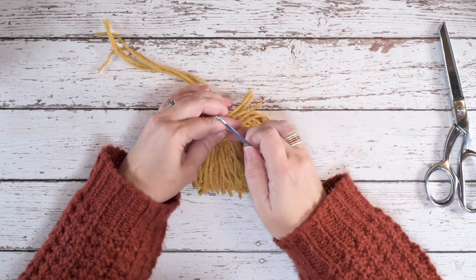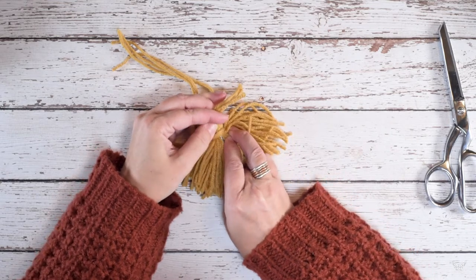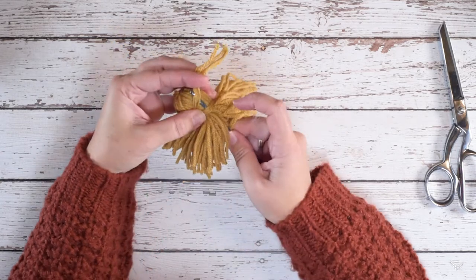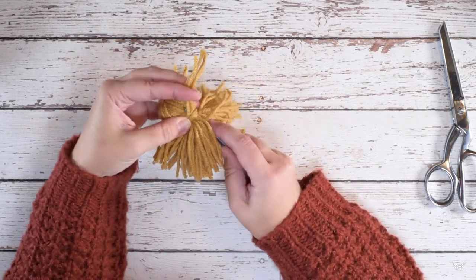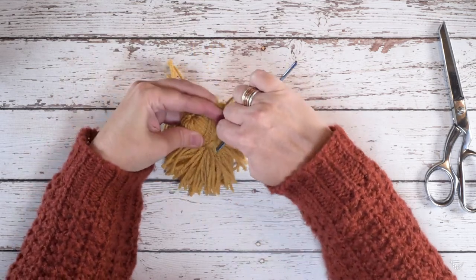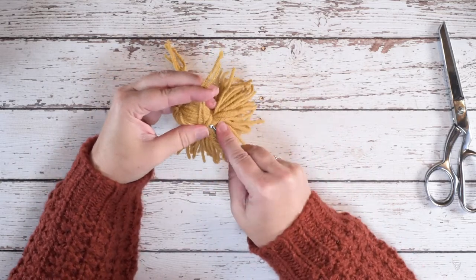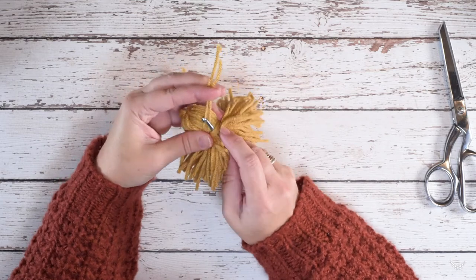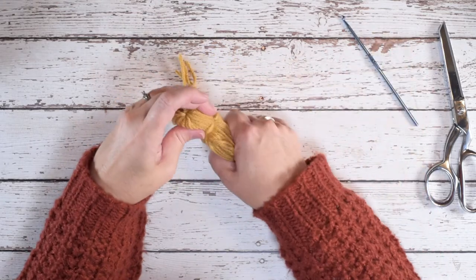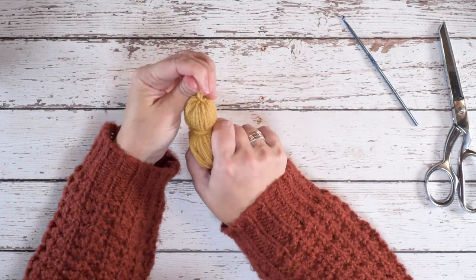We're going to use our crochet hook again. We're going to go underneath all of the strands we used to wrap our tassel, go up, and then grab hold of these yarn tails — you may have to split them in half because they get kind of thick. Then pull that down through the tassel. So again, go up underneath and pull these strands down through the tassel. If you look here, you can see we have hidden our knot from our tassel.